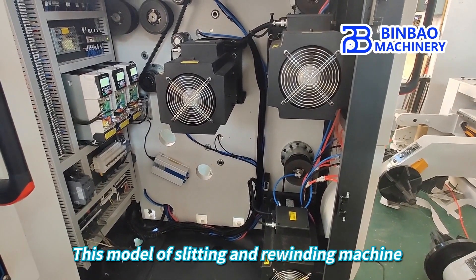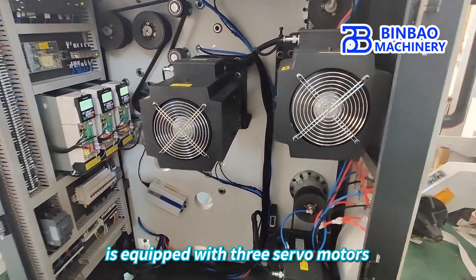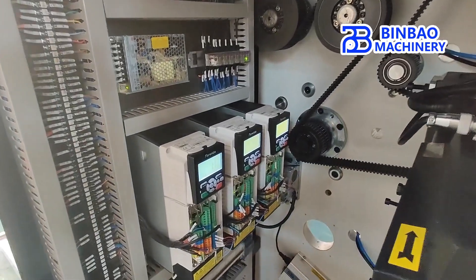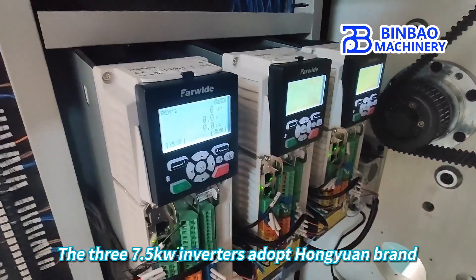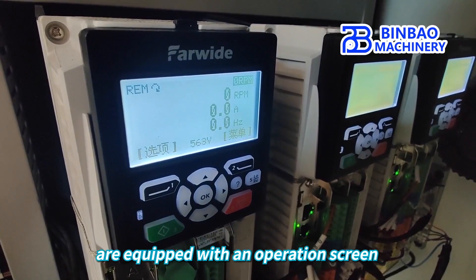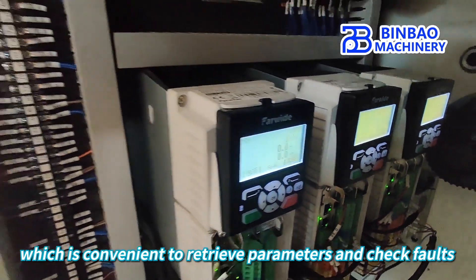This model of slitting and rewinding machine is equipped with three servo motors, each with 7.5 kW power. The three 7.5 kW inverters adopt Hongyuan brand. The frequency inverters are equipped with an operation screen, which is convenient to retrieve parameters and check faults.